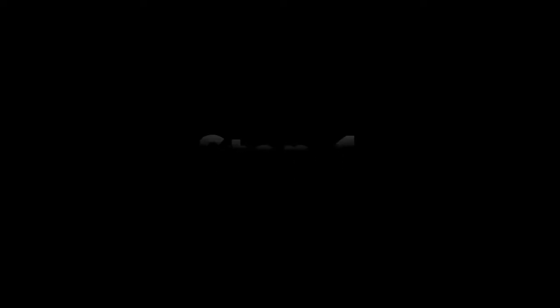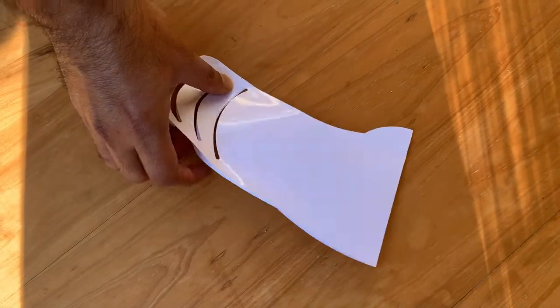Barrier face mask — how to apply. Step 1: Pick up the face mask without touching it on the inside.